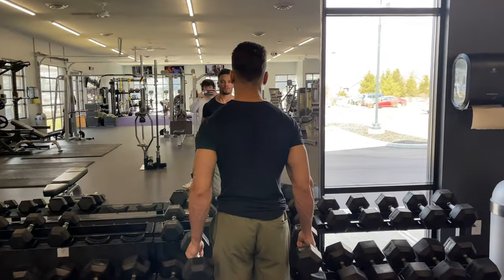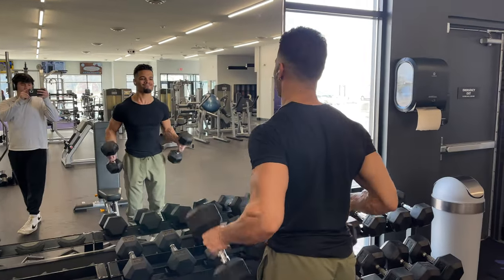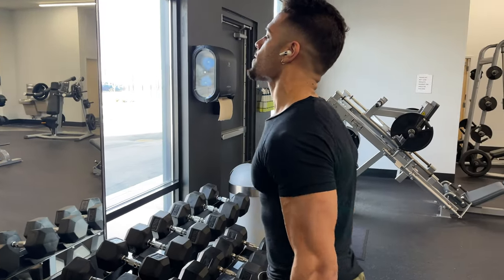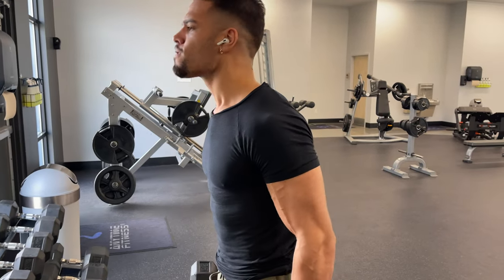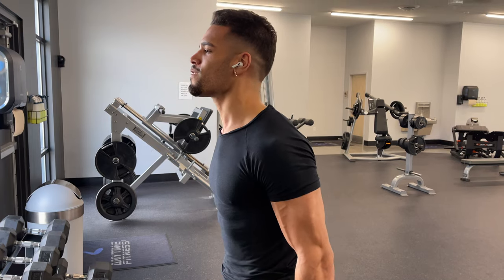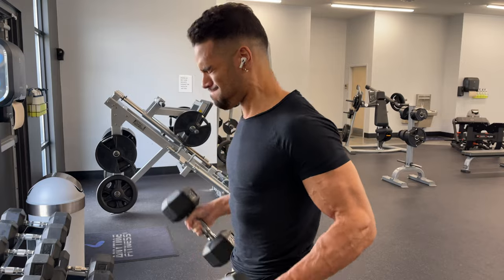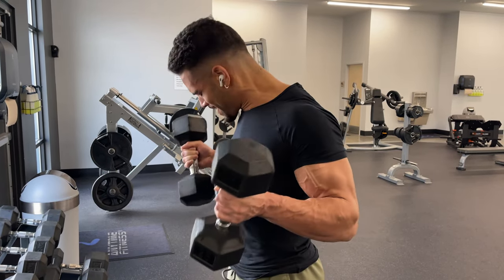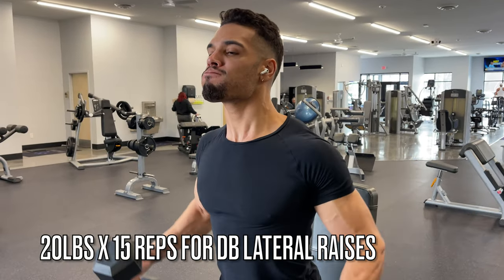Nightwing is one of my favorite comic book characters — I've always wanted that type of physique since I was little, reading comic books and playing with action figures. I'm a big comic book nerd. Nightwing is the best Robin ever — that's not up for debate. Tim Drake is a close second, but feel free to debate in the comments. Nightwing, aka Dick Grayson, is the best.